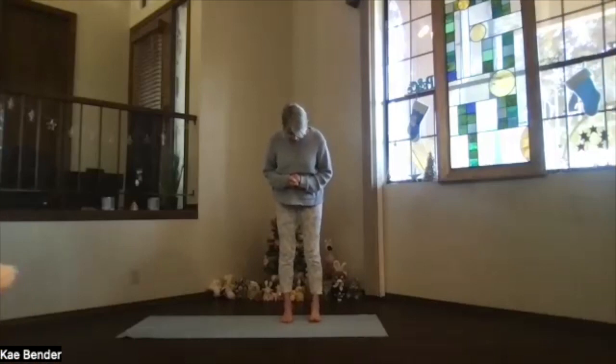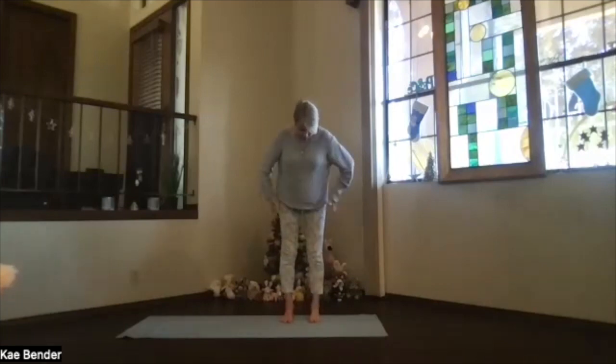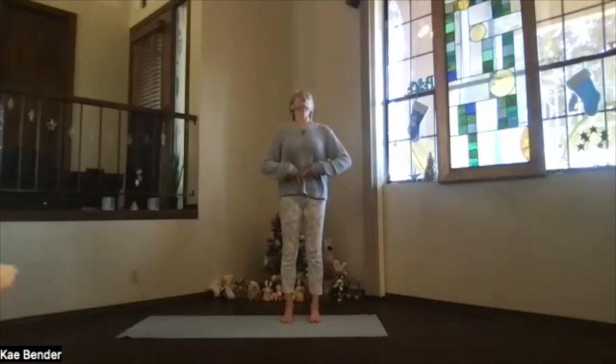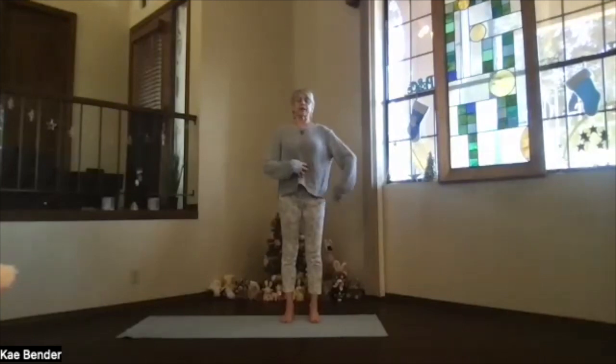Feet hip-width apart, toes straight ahead, your knees going towards your second toes so you're all lined up and well-balanced. Sitting bones toward the floor, ribs in and up, shoulders back and down, let your arms relax at your sides. Reach the crown of your head toward the ceiling, feel that stretch starting through your body. Get your ribs activated toward your spine and up, getting that lower back supported as well, and just relax into that.